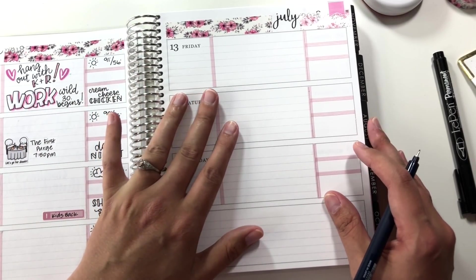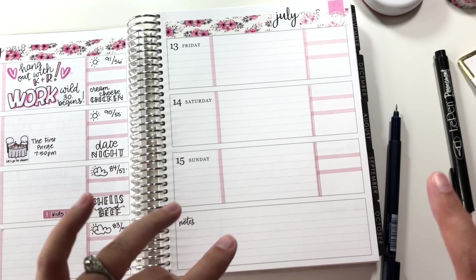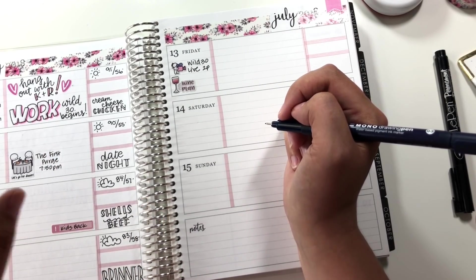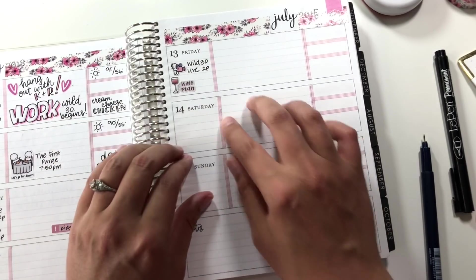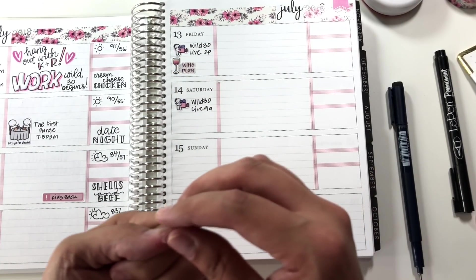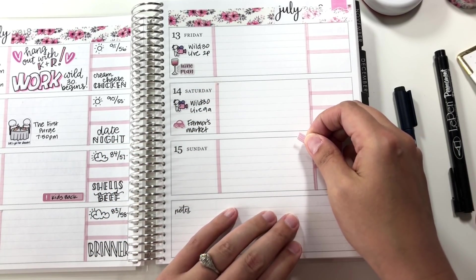On Friday, I have a Wild 30 live and a patron live that I need to schedule — I haven't figured out the exact time yet since it depends on when my kids go back to their dad's. I'm using a 'wine and plan' sticker from Chrissy Ann Designs for the patron live because I'll actually be talking about upcoming plans with my patrons. On Saturday I have another live, and after that we're going to the farmer's market — I'm putting a little car sticker to remind me. I also need to wash sheets on Saturday.